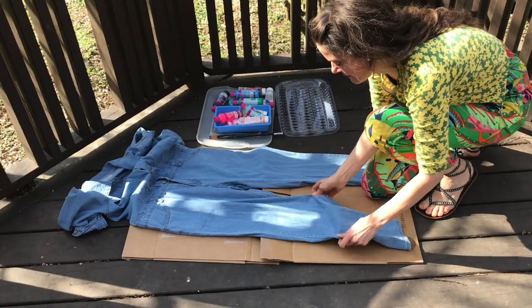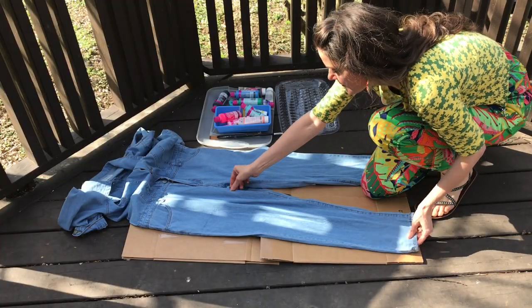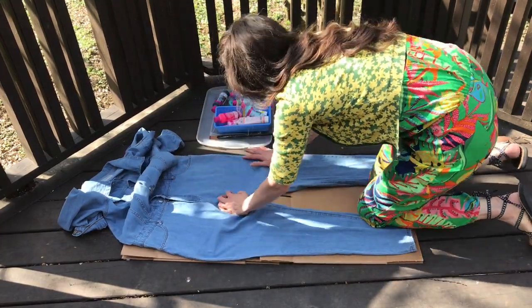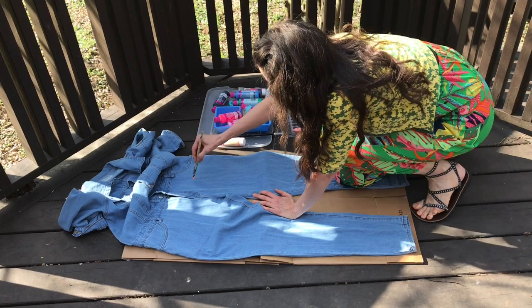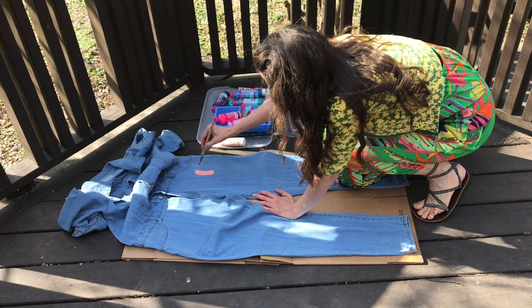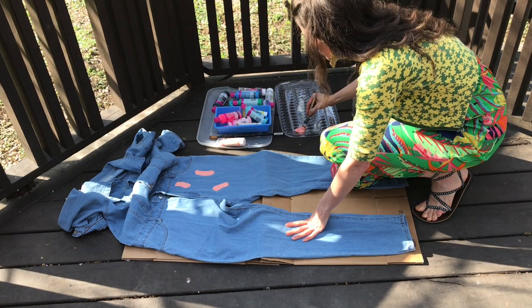I remember there was a jumpsuit not too long ago that was for sale at a big box store and I just didn't get to it in time — I didn't get my kitten mittens on it. And you know what? That's fine, because what better thing to do than to just DIY it myself. So at first the weather was beautiful and I thought, let me do this outside, y'all.